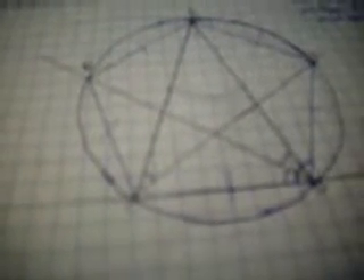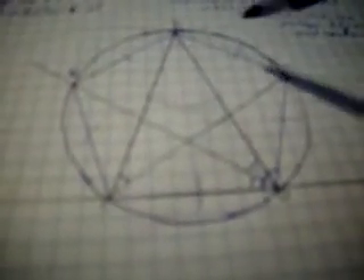Similarly, angles ABC, BCD, and CDE equal angles BAE and AED respectively. We have therefore proven that this pentagon is equiangular and equilateral — which is what was required to prove. More will be covered in a future video.